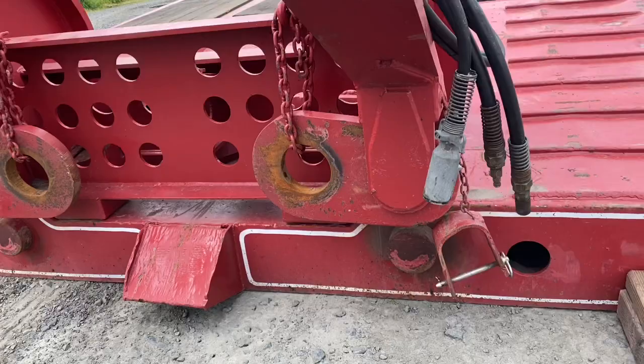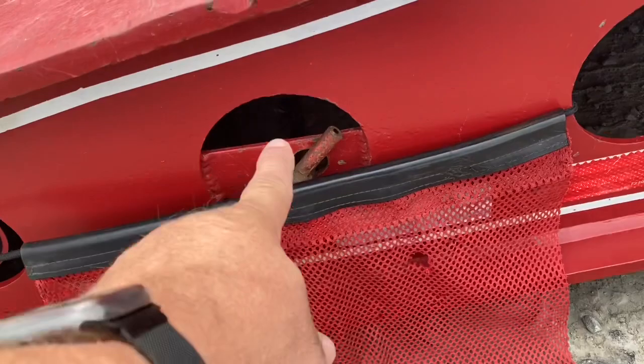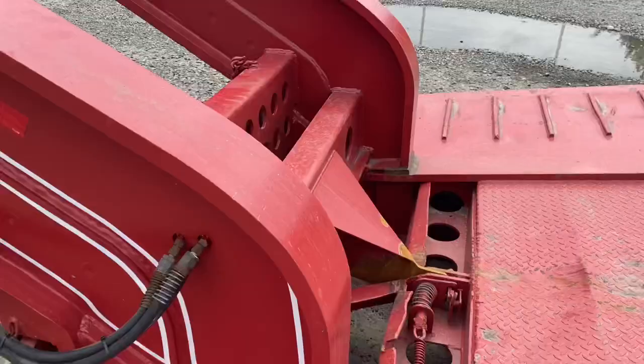Now when I connect back to the trailer, the neck will pivot up. That pin right there — and then the neck will detach from the trailer. That's what I'm about to do now.